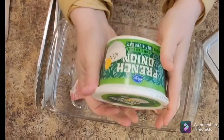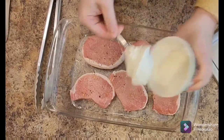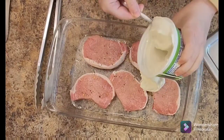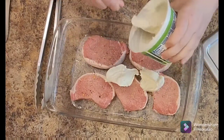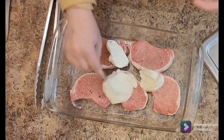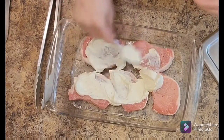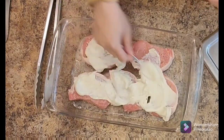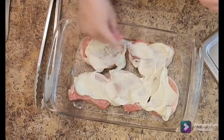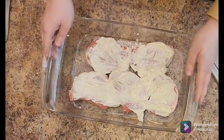And then what have we got going on? Some French onion dip that I got from Kroger. You can see — just scoop out as much as you need for your pork chops. You could put a couple more pork chops in here really. Just spread that out on top, or you could use some seasoned sour cream if you didn't have French onion dip and some onions. You could totally improvise this.